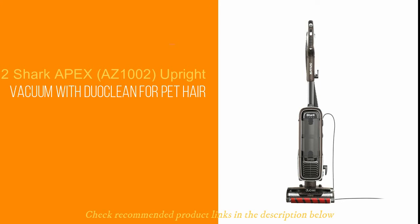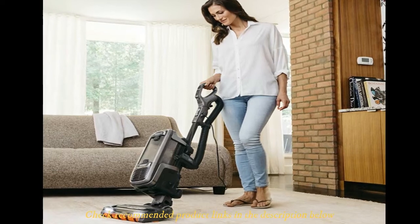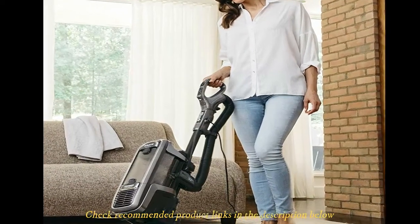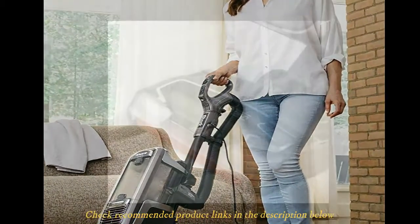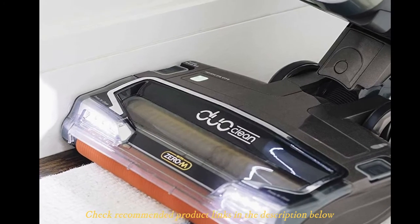Number two: Shark Apex AZ1002 Upright Vacuum with Dual Clean for pet hair. The Shark Apex AZ1002 vacuum with dual clean combines an outstanding build and power to deliver impressive performance — which perhaps explains why it is a popular choice on Amazon. Shark Apex is highly rated and the reviews tell much of the story. Designed as an upright model, the vacuum includes a lift-away technology and features a huge capacity to help you with several cleaning tasks. There is also the innovative dual clean technology.